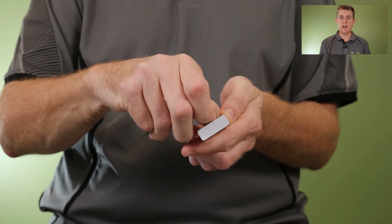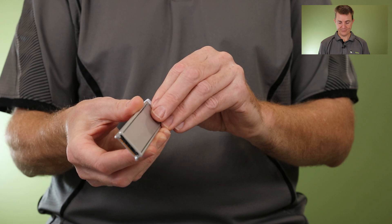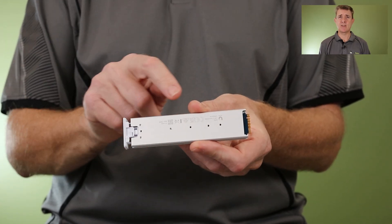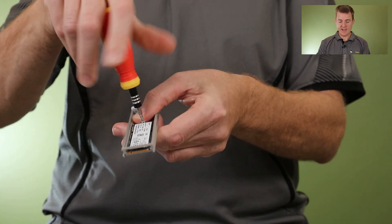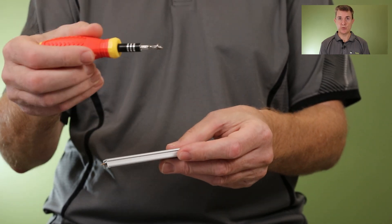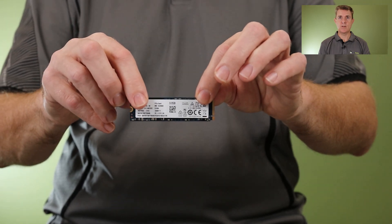Inside, by default, is what I believe is a 2280-format NVMe SSD drive. It looks like you can take multiple different formats in here because there are screw holes all the way along — there's another format supported as well, but we've gone with the 2280 format. I'll undo this screw. If you've bought the no-storage model, this tray will just be empty with nothing in it. We take that screw out and we can release the card. This unit comes with a 512 GB Kingston drive in the storage model.